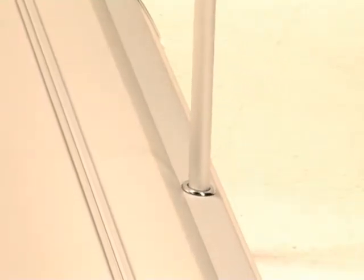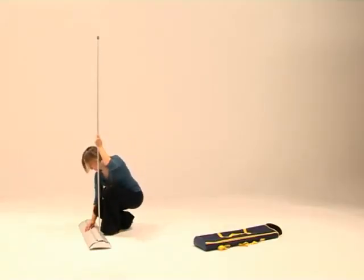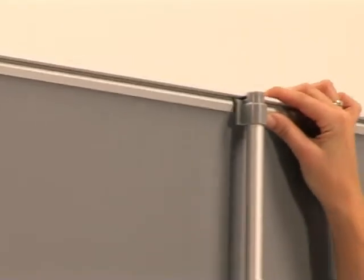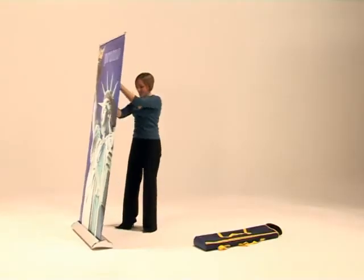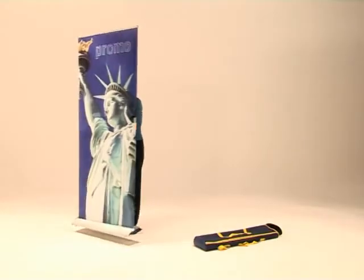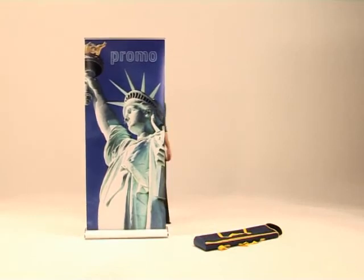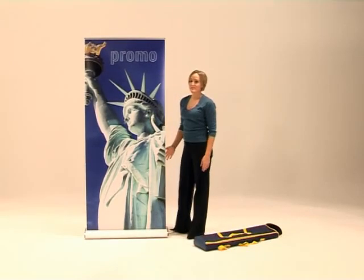The graphic panel is pulled from the base and is attached to the top of the central pole. You can tilt the banner backwards to reach the top of the pole if necessary. Promo's stylish chrome base unit has adjustable feet to ensure extra stability on uneven floors.